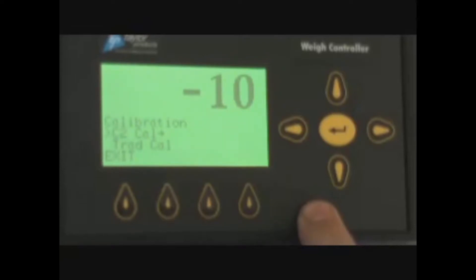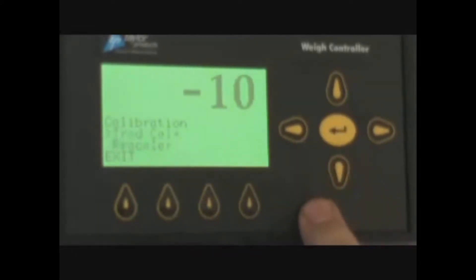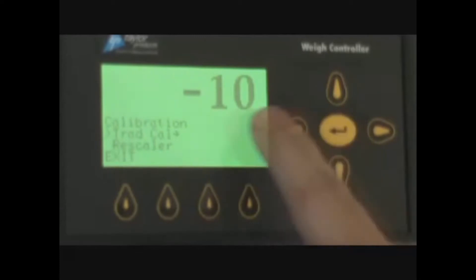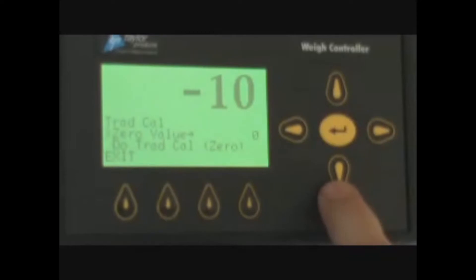There are two types of calibration: a C2 calibration and a traditional calibration. We do not use C2 load cells, so we always use traditional cal. Scroll down until it says traditional cal and press enter. This brings you into the calibration routine.